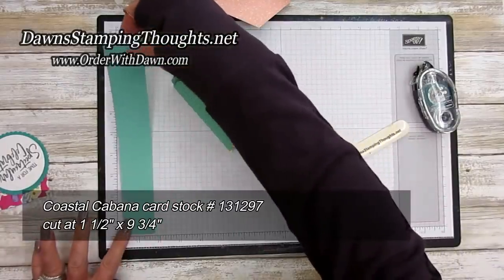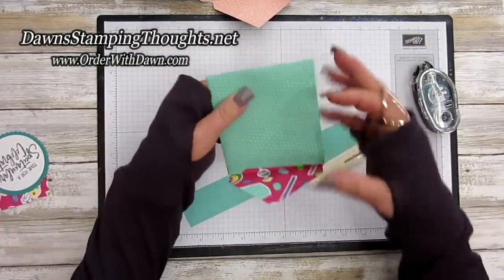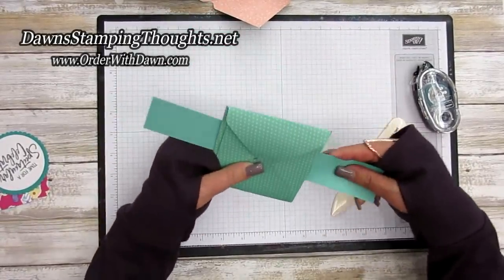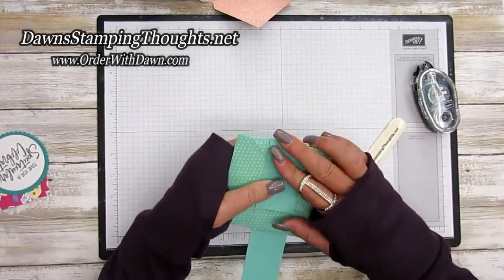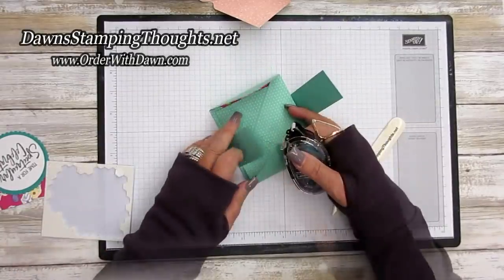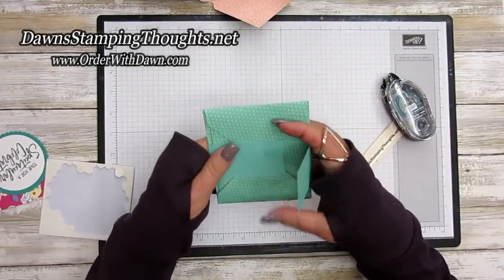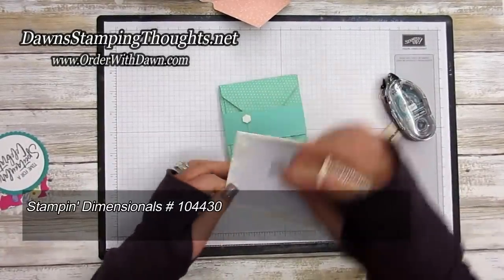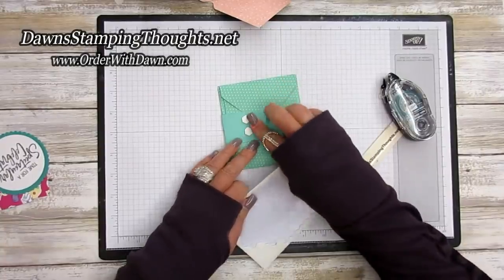For the belly band I'm using a piece of Costa Cabana — it's one and a half inches by nine and three-quarter inches. Take your album with the points folding in and wrap your belly band around it. Remember, don't make the belly band too tight so it slides off nicely. Put adhesive down first, then add dimensionals along the side to secure it so it doesn't come off.